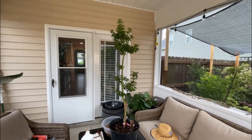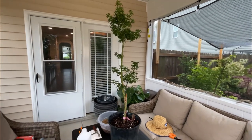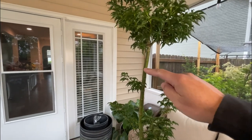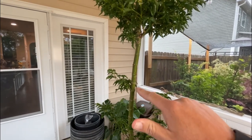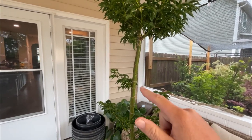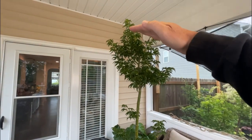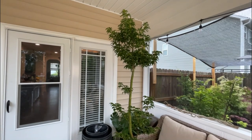Hey, in this video I am going to do an air layer on this awesome looking Shishigashira. What I'm seeing right here is that maybe I can do an air layer in this area right here. Let this grow out some more, maybe it'll throw a couple of buds here, and we'll see how it looks in the future. I may consider doing an air layer down here and get another tree out of this section. But right now I want to get this section out and see if I can make a new tree right here.